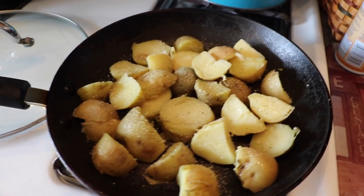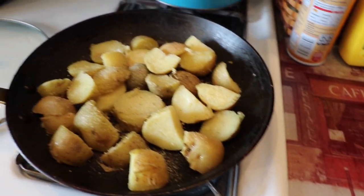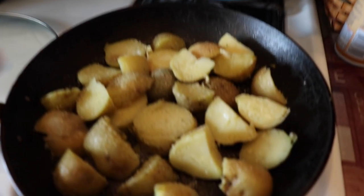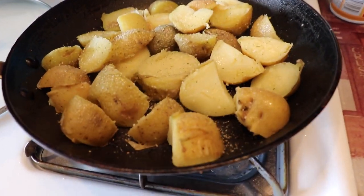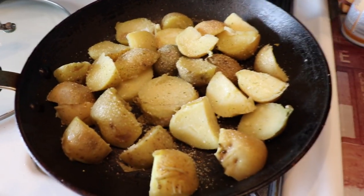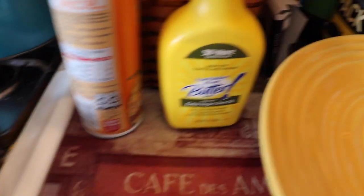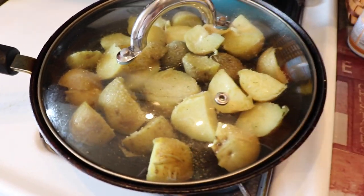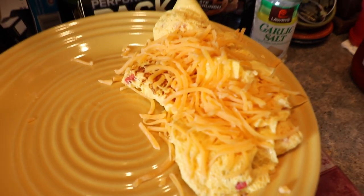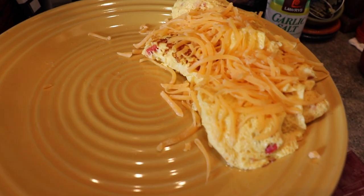I guess this is turning into a breakfast tip video. What I do with my potatoes — instead of just microwaving them, which is boring — I like to cut them up and put them in a pan, and it kind of gives them more of a breakfast potato look and taste. I'll slap that on there with some I Can't Believe It's Not Butter and garlic salt, then pop the lid on and let those cook while the cheese melts. One serving of cheese.